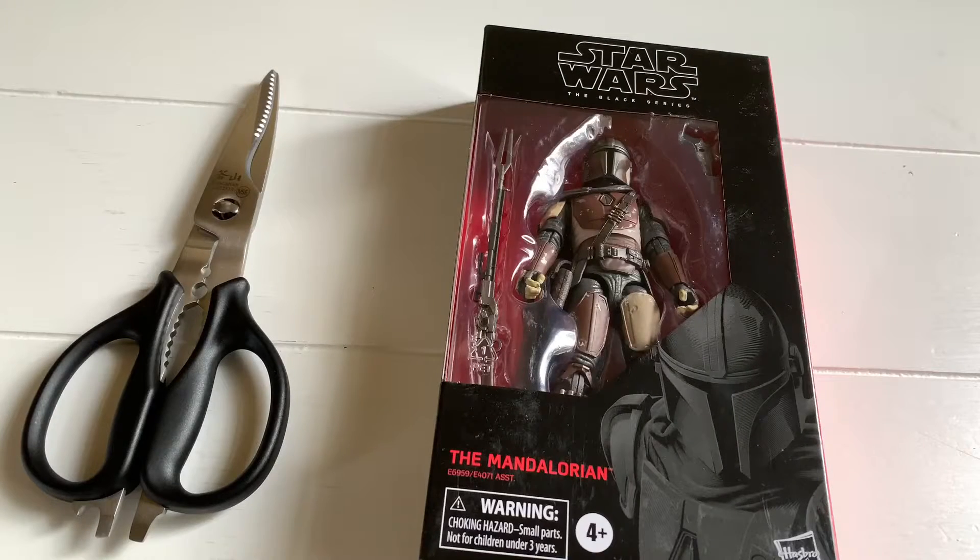Hello guys, I'm back with another review. Sorry that I haven't been posting, but today we're going to review the Mandalorian.